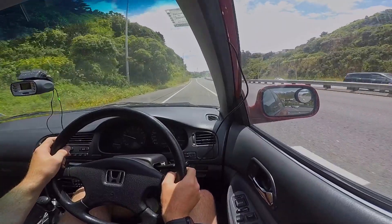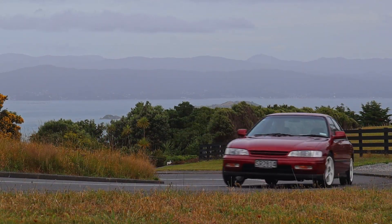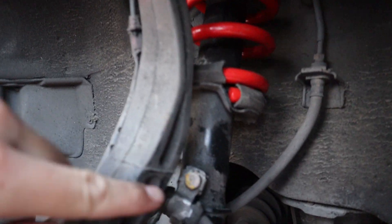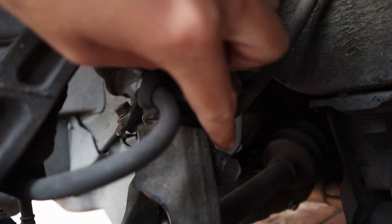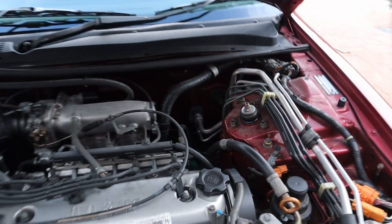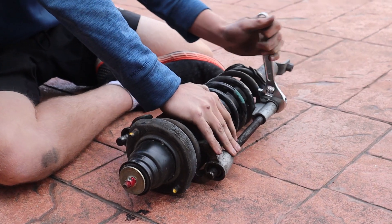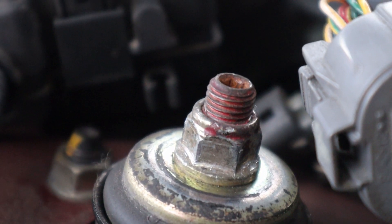Now I'm going to tell you how to install lowering springs on a fifth generation Accord. For the front suspension, jack up the car and take the wheel off, then remove the two bolts that hold the front brake line on, the bolt that holds the shock to the fork, the big bolt in the bottom of the fork, and finally the three bolts in the top of the shock under the bonnet. With the shock out, use spring compressors to compress the spring, then remove the bolt that holds the top hat in. Install the new springs and bolt it all back in.